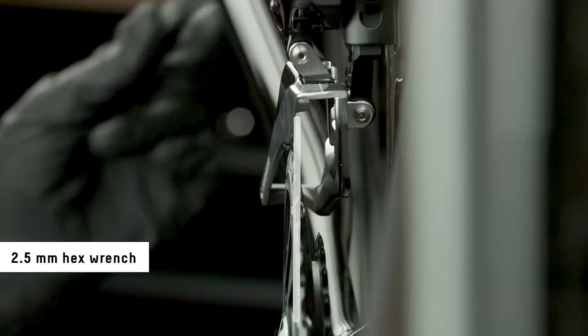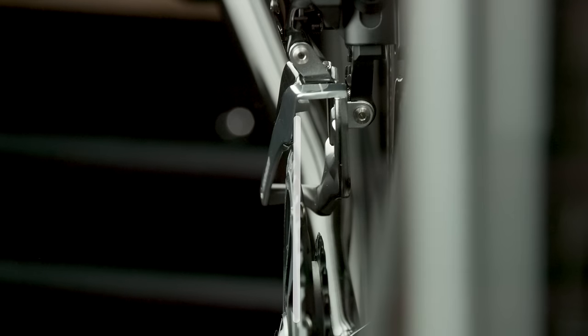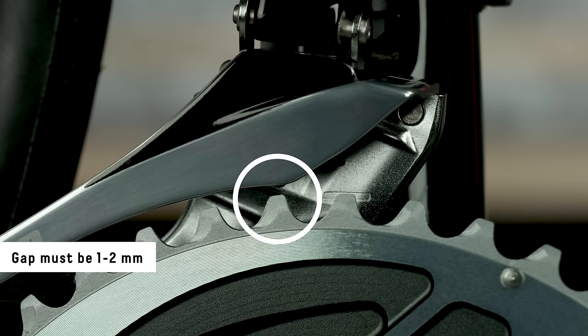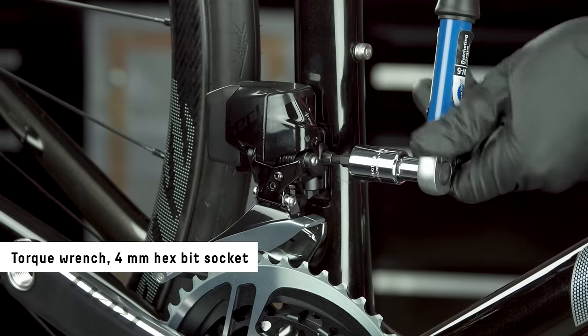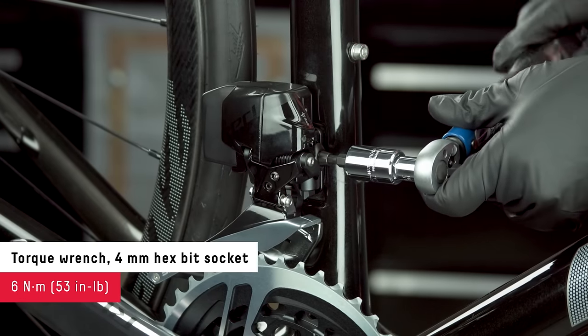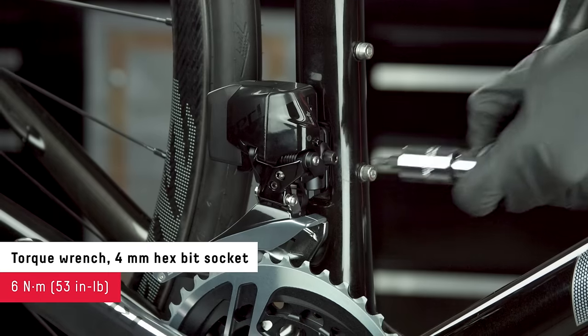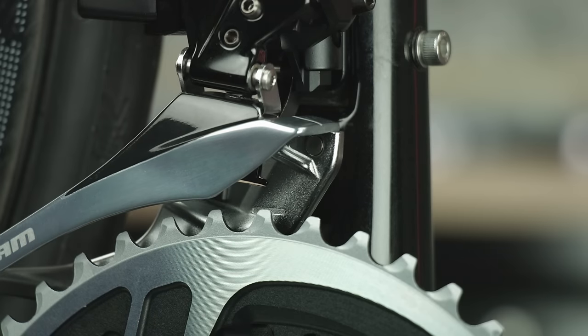The front derailleur limits will be finalized after the chain installation. Measure the space between the tallest tooth of the large chainring and the bottom edge of the cage plate — the gap must be between one to two millimeters. Once the final height and rotation of the derailleur is set, tighten the derailleur bolt. Make sure the derailleur does not move as you tighten the bolt. Shift the derailleur into the outboard position.